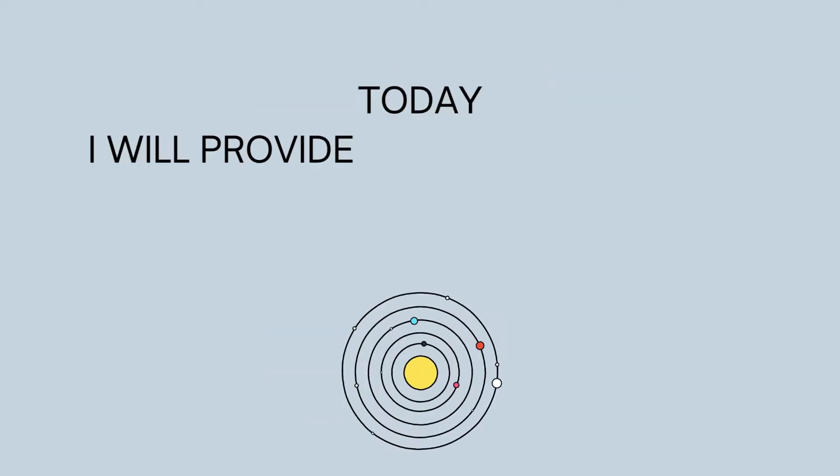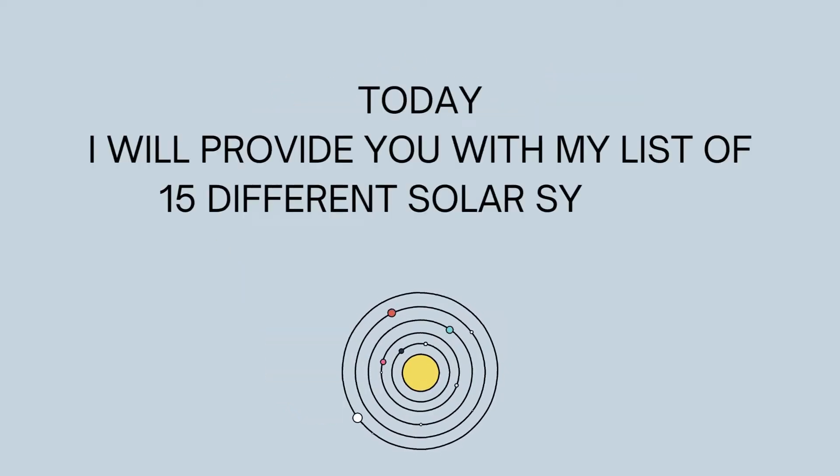Hi! Today, I will provide you with my list of 15 different solar system projects.